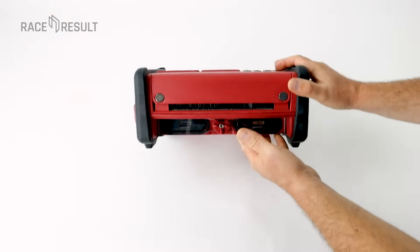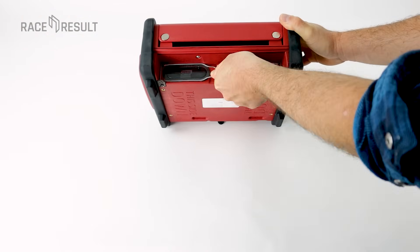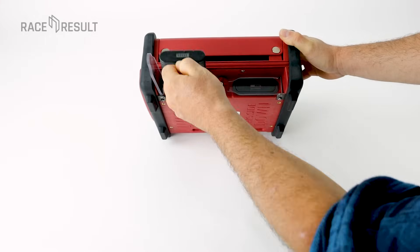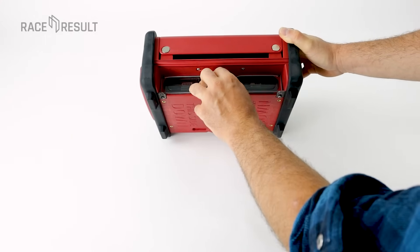The batteries are inserted here at the bottom. If needed, replace one after another as there is no additional backup battery inside. The lock here prevents you from opening both compartments at a time.